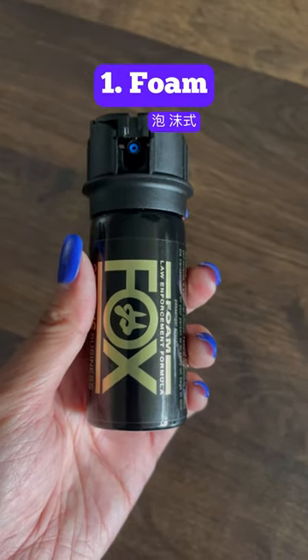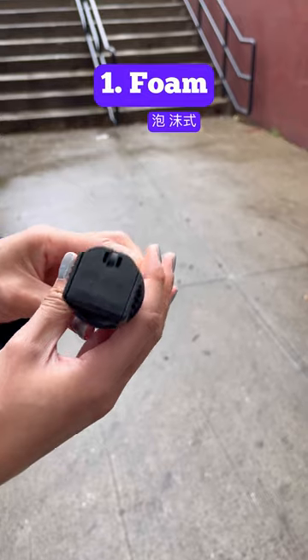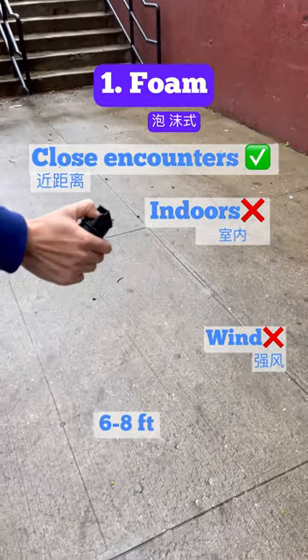First up, we have the foam pepper spray. Check to see the type of opening your pepper spray has — this one has a flip top. Foam sprays are better for close encounters, but not ideal for indoors or windy conditions, with a range of 6 to 8 feet.